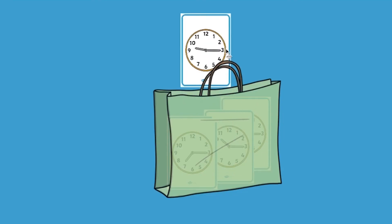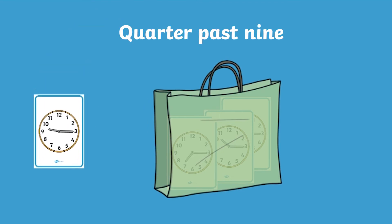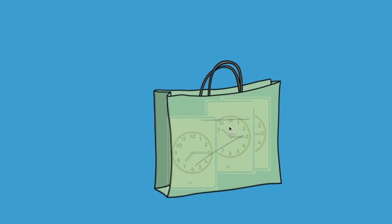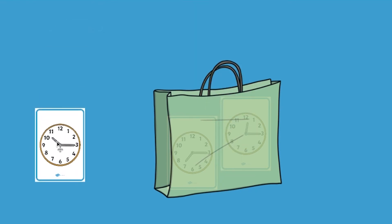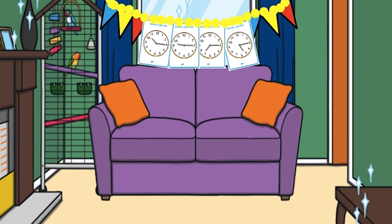Maybe you can get the resource and mix the clock faces in a bag. Choose one from the bag and then read and write the time. Another great idea is to put the clock faces on display in your environment so that every time the children walk by they'll get a little reminder of what they've practiced before.